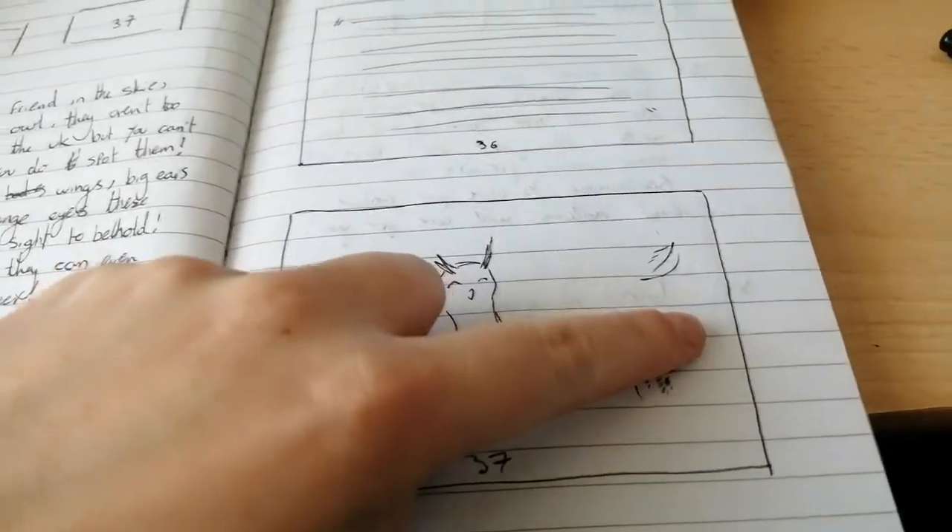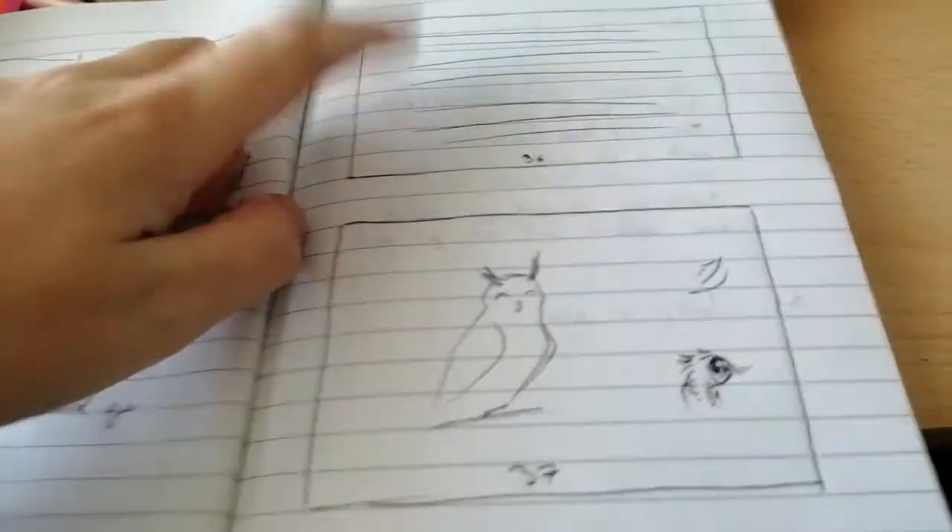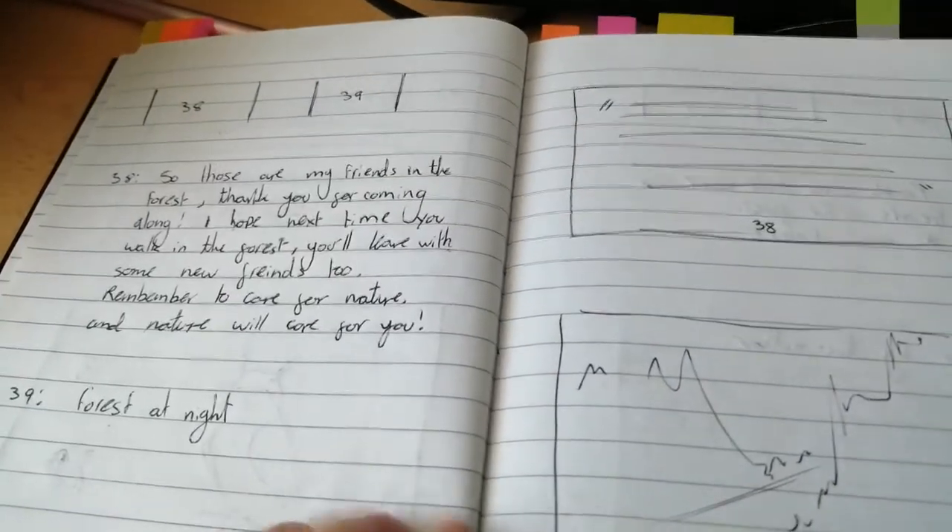Really don't be too bothered about your notes being pretty because it doesn't matter. No one's going to see them unless you choose to show people, and I just don't care that my notes are messy — if you've got messy notes, at least you've got everything down.